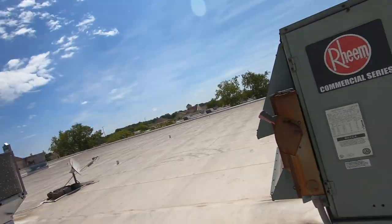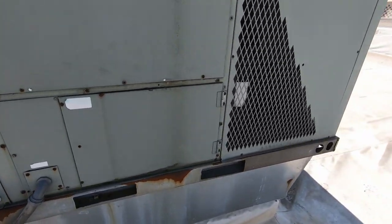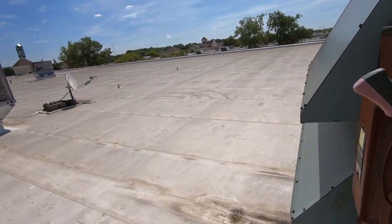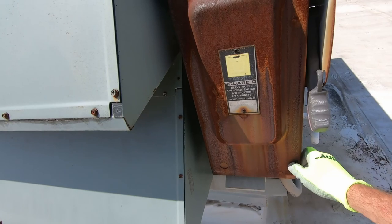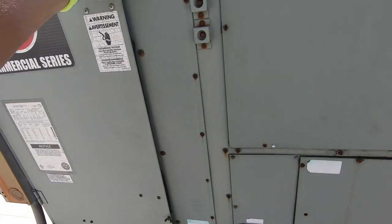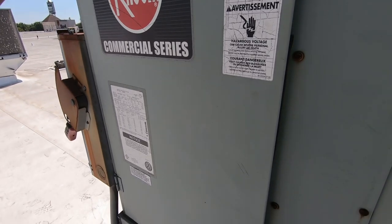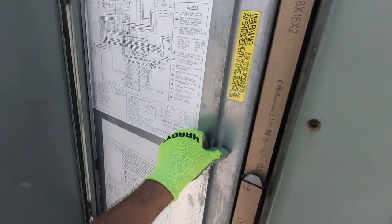What's up everybody, Ryan here. Got a Ream RTU - another service guy out here found a blown 100-amp fuse in the disconnect down in the store, so we currently have no power here. The blown fuse has been overrode to do some further troubleshooting - that's what I'm here for today. We're also going to install a phase monitor in this unit.